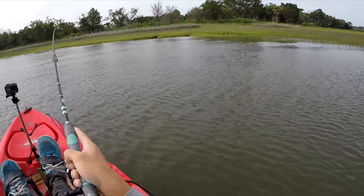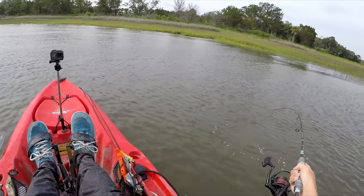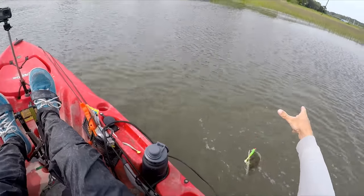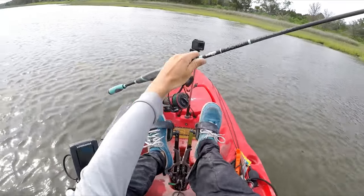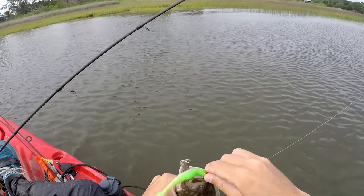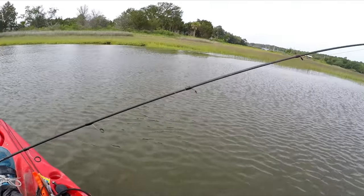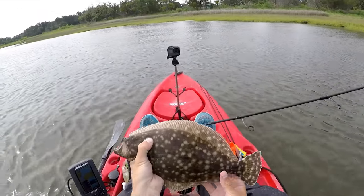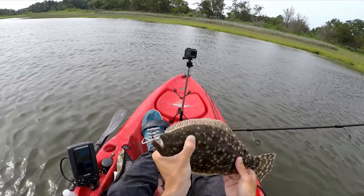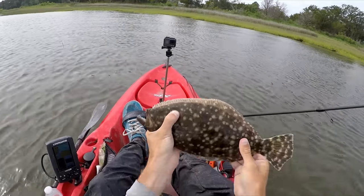I think it's got a hit — flounder. It was not a keeper. I'd probably net him if it was a keeper. First fish of the day. It took like a couple minutes of fishing — probably a 12-inch flounder. I mean, I only cast like two or three times.